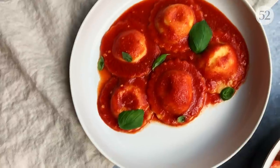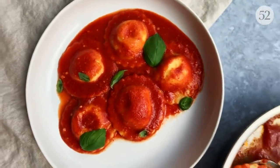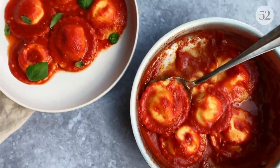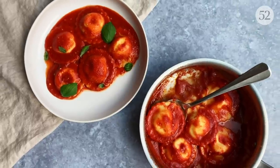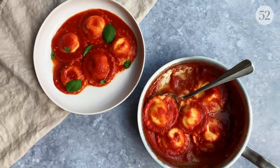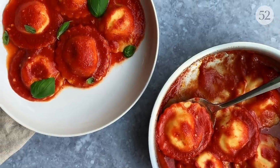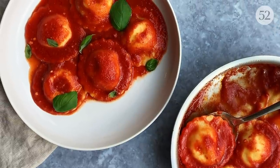Here we are: ravioli alla sorrentina. I cooked the ravioli for about two to three minutes in well-salted boiling water, then transferred them directly to the tomato sauce and cooked them for another minute to absorb all of that tomatoey, buttery goodness, then topped it all with some fresh basil leaves. I'm fully prepared to eat all of these in about five minutes. That plate of pasta did not last long — but thank you so much for watching! If you have any questions or ideas for pasta-related content you'd like to see from me or from Food52, please leave a message in the comments, and I really hope to see you next time. Bye!